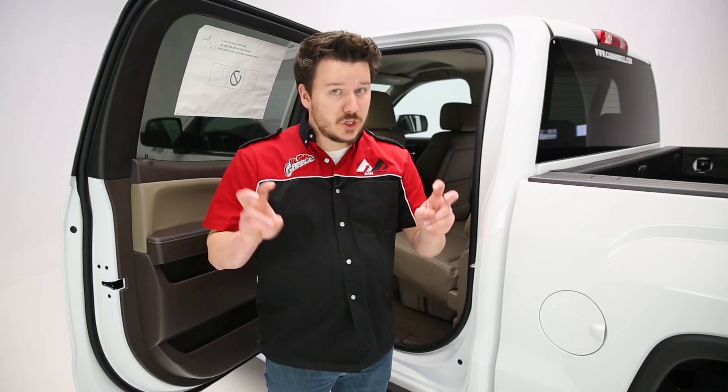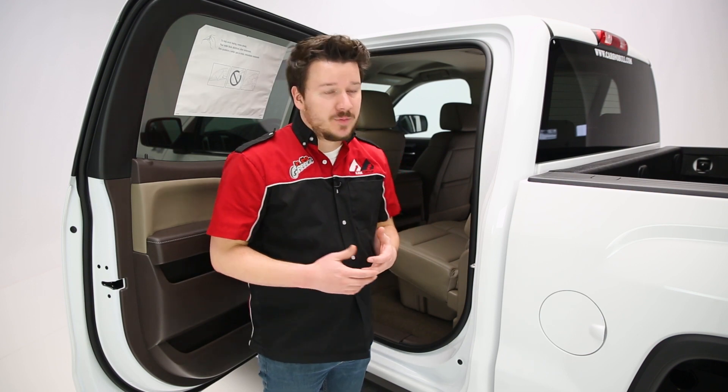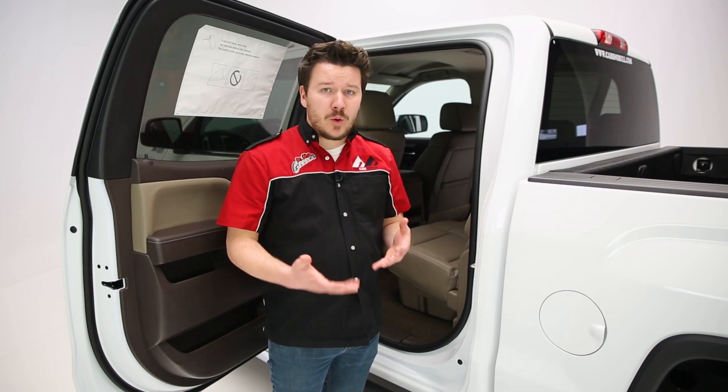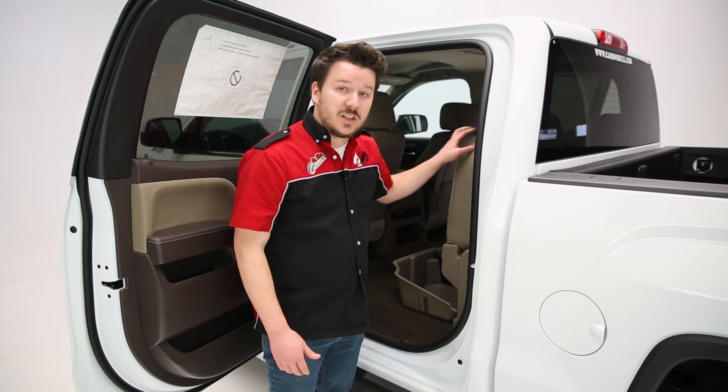Dooha's Down Under Holding Apparatus, or the Dooha, is a great way to store any gear in an out-of-the-way fashion. Whether it's stuff that's been in your floorboard for a while or on top of your seats, you can now move that under your seats using the Dooha.